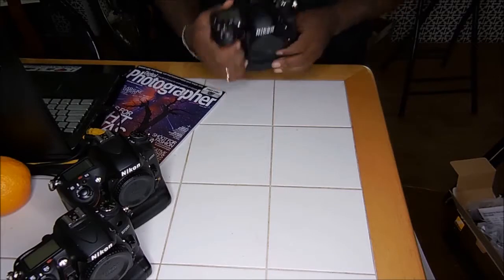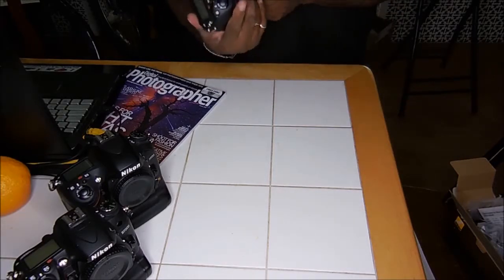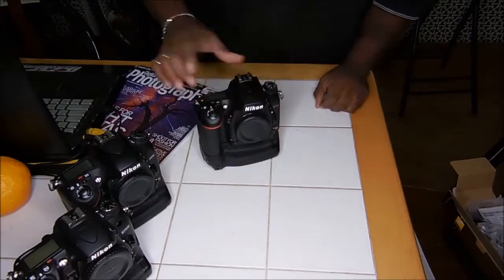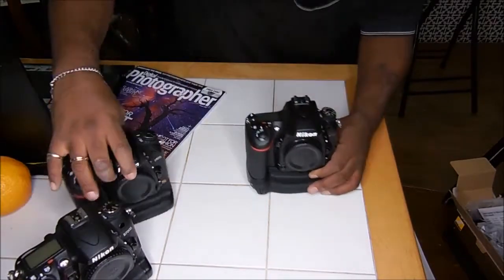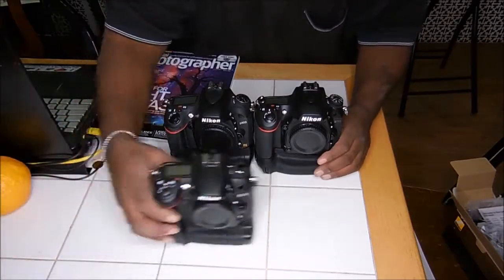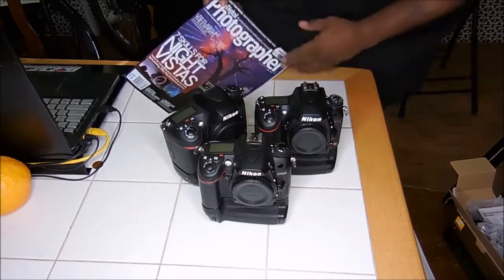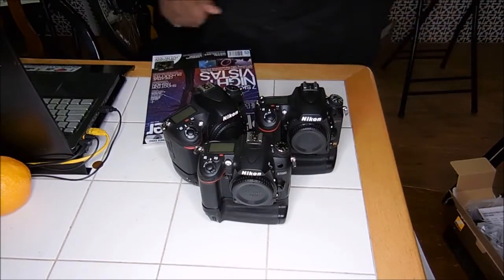I like those smaller wheels — they're slightly easier to unscrew. Oh, it's looking good. And here it is, along with its siblings. And that was the MB-D16 battery grip. Peace.